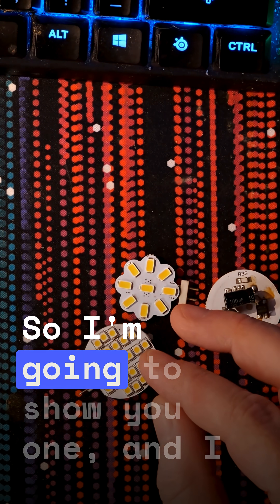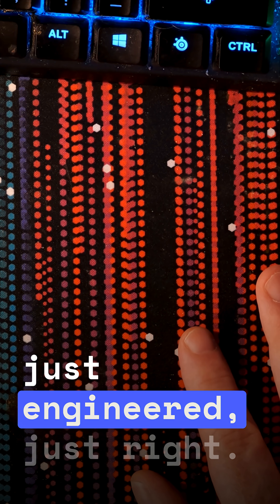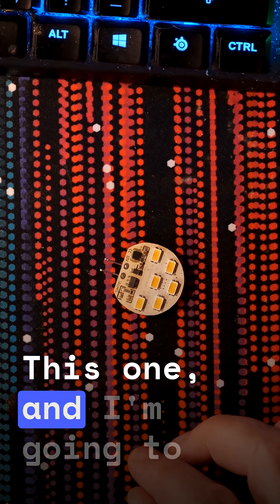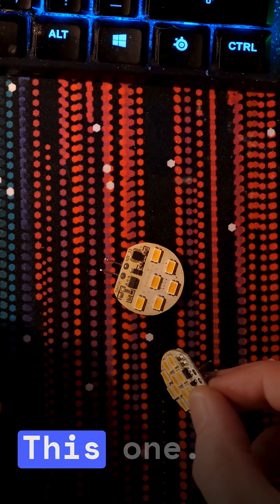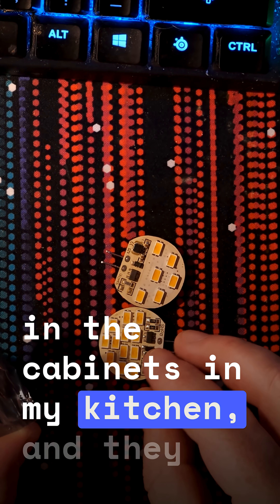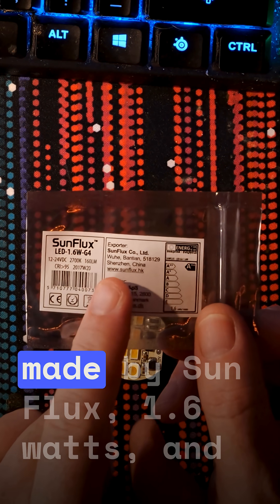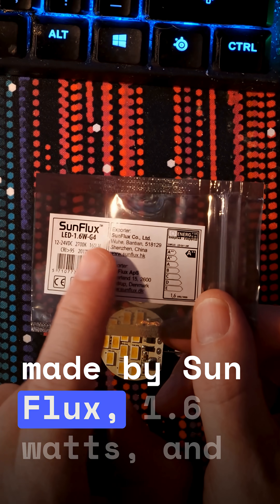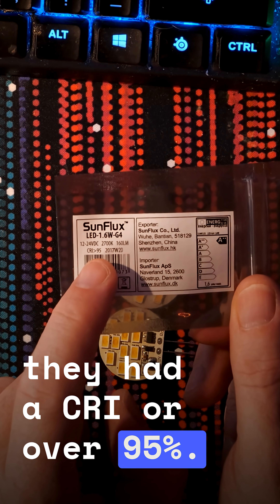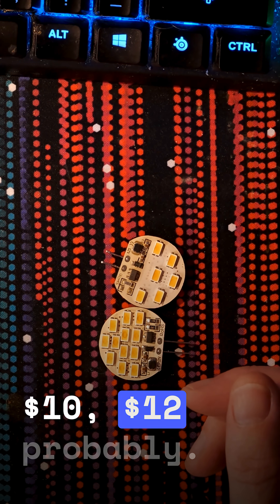I was going to say it was over-engineered, but it's actually just engineered just right. They had two versions — this one and I'm going to show the other one. These had a pretty rough life in the cabinets in my kitchen, and they did take a little more heat, but they lasted 10 years. They were made by Sunflux, 1.6 watts, and they had a CRI of over 95%. And these were not cheap — they were at least $10, $12 probably.